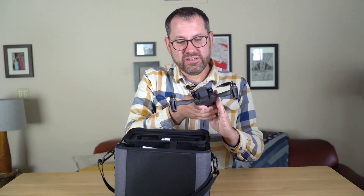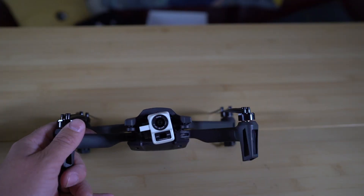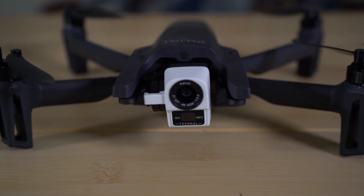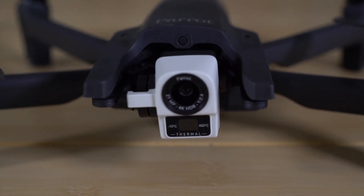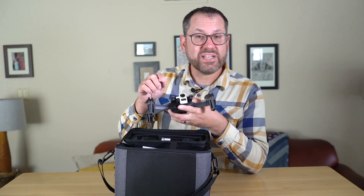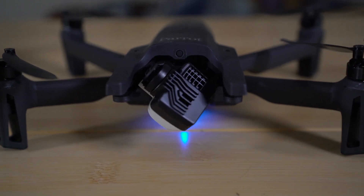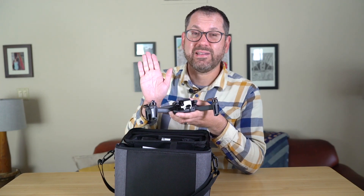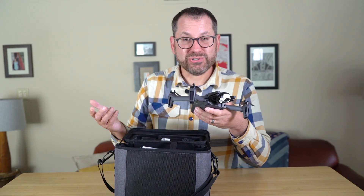We'll pop the legs out — there's a nice compact feature where you can just pop them out — and then take the cover off the new camera. You can see the dual lens: there's an RGB 4K or 21 megapixel still camera on top with a 2.8x lossless zoom for high-resolution images, as well as a lower-resolution thermal camera on the bottom. It's on a stabilized three-axis gimbal that can point 180 degrees — straight up or all the way straight down — which is one of the few drones on the market that can do that in such a small package.